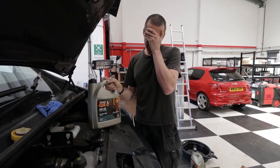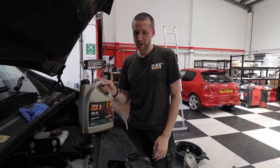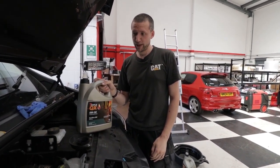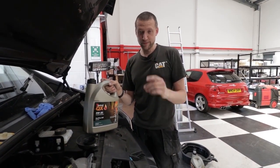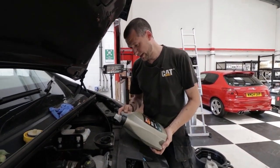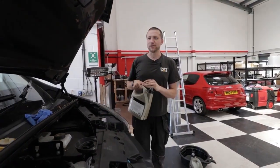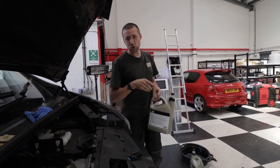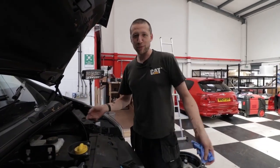Then I had a Peugeot Boxer — that was my first van when I started working for myself. A little 1.9 diesel, slow as fuck. Gearbox went on it — bought it for £1,100 and sold it for £300. Then I had a VW Transporter T5, which was quite nice. Then after that I got the Renault Traffic, which is what you saw me doing the last service on. Then I got these ones. That's my repertoire of vehicles — quite varied.